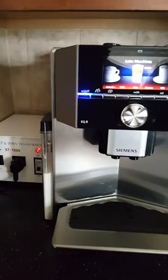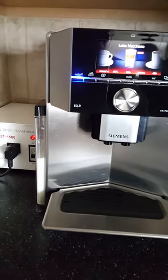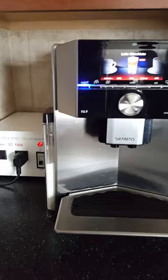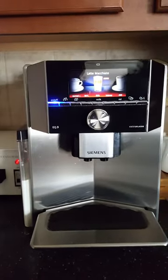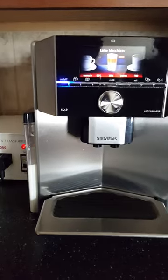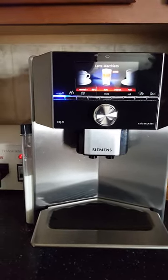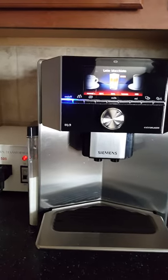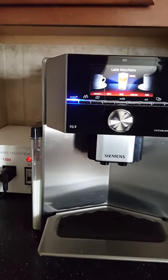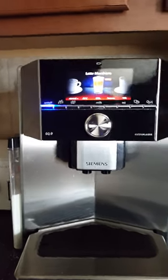Hello, I'm going to demonstrate the EQ9 Siemens Latte Fully Automatic Coffee Machine. You cannot buy this as of today, as of January or February 2016 — it's not available in the United States. I had to purchase this from Germany, got it through eBay. Being that it was over a certain threshold, it required customs clearance, just FYI.